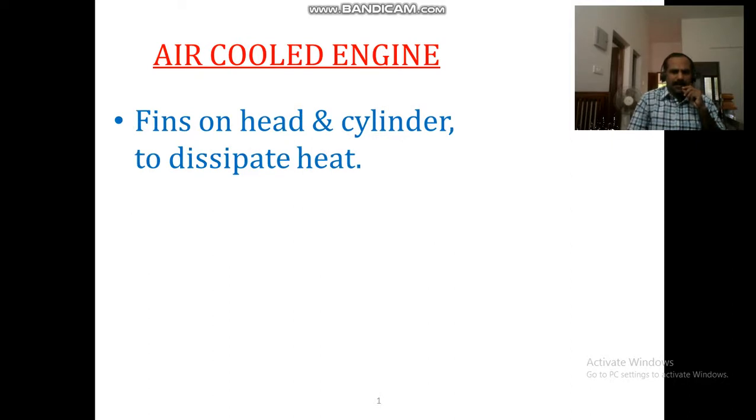The first thing is that fins are provided on the head and cylinder to dissipate heat. Fins are provided on the head and cylinder to dissipate heat.